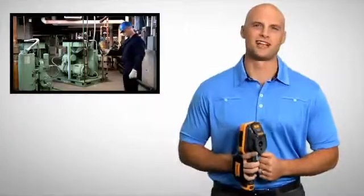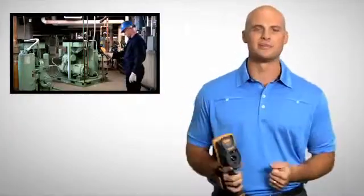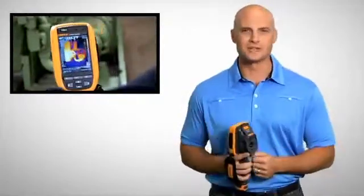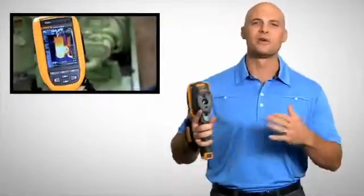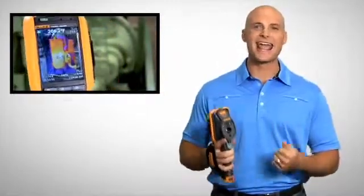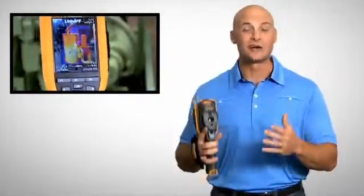Fluke's patented IR Fusion technology combines visible and thermal images for faster inspections and better reporting. With picture in picture mode, you can align infrared images within visible light images. And auto blend mode lets you blend partially transparent infrared and visible images into a single view.